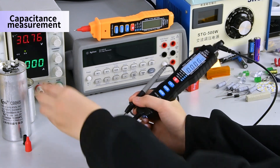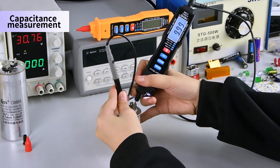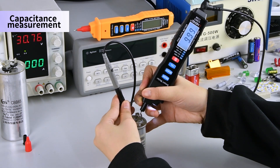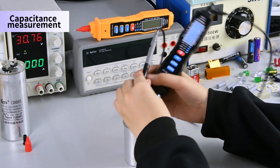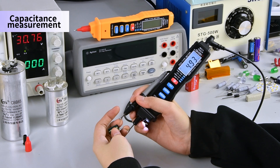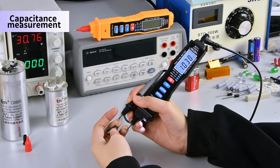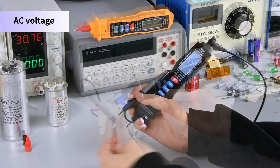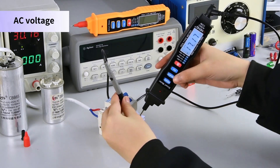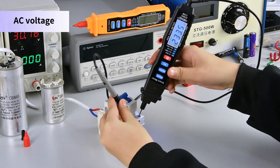Capacitance measurement: place the stylus on the capacitance for measurement. AC voltage measurement: when measuring, insert the measuring pen into the hole to measure.